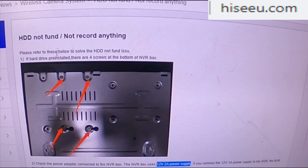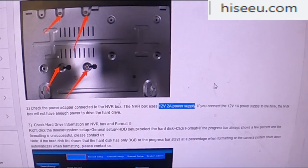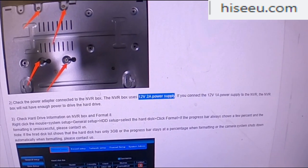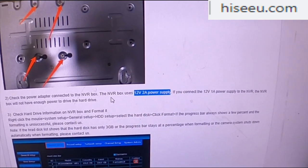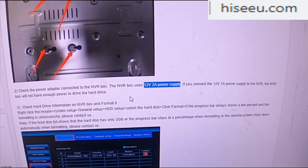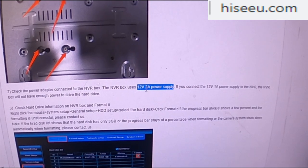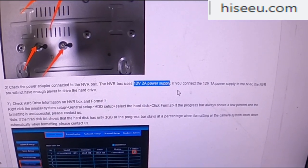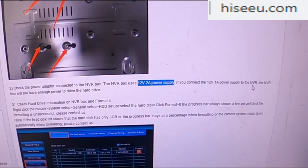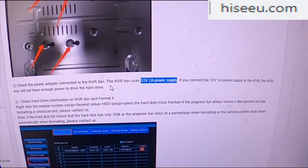First thing to do is check those four screws on the hard disk drive, then skip down to here: check the power adapter connected to the NVR box, which is your main box where your cameras connect — the one that sits on your desk, table, or by your TV. The NVR box uses a 12 volt 2 amp power supply. If you connect a 12 volt 1 amp power supply instead, the box will not have enough power to drive the hard disk.